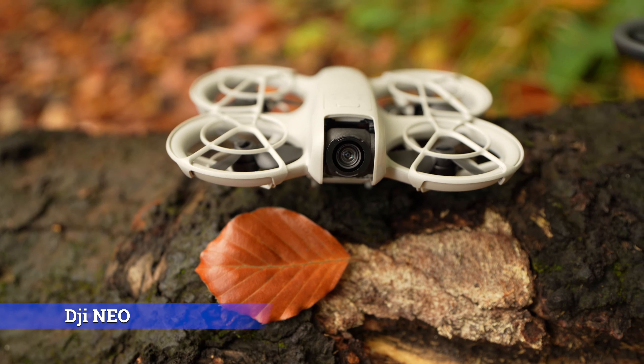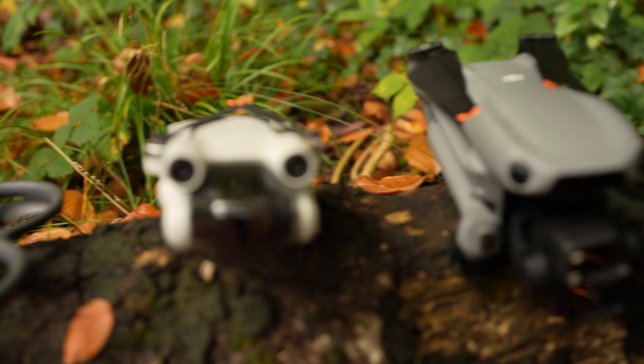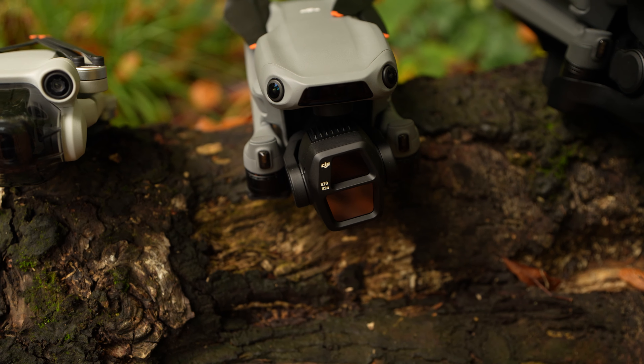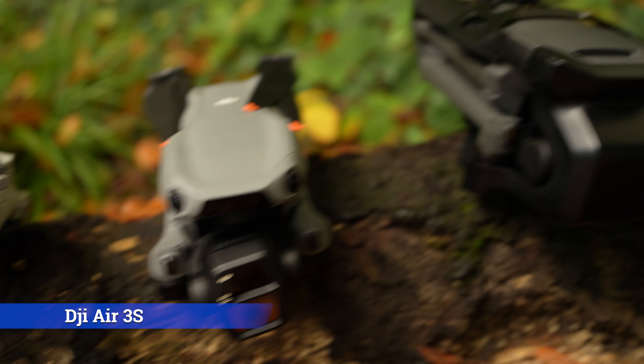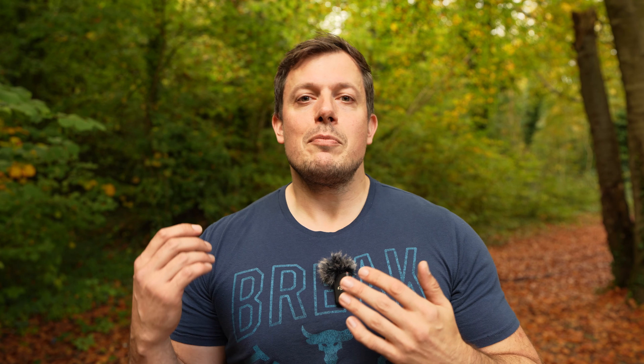Let's have a look at the drones we'll be looking at today — five different DJI drones. First of all we have the almost indestructible DJI NEO, the DJI Avata 2, the DJI Mini 3 Pro (I haven't got a Mini 4 Pro so we're using that one instead), the brand new DJI Air 3S, and the mighty DJI Mavic 3 Pro.